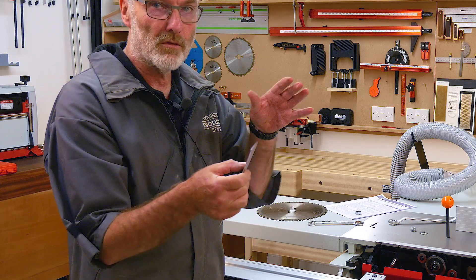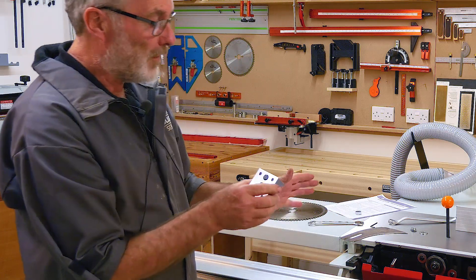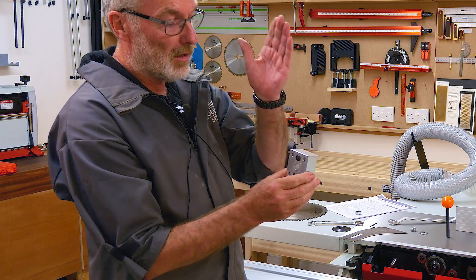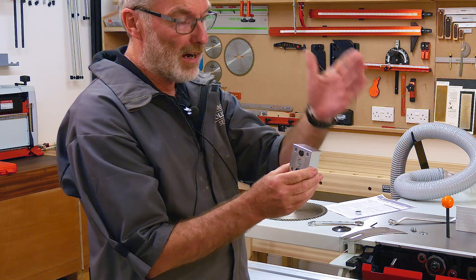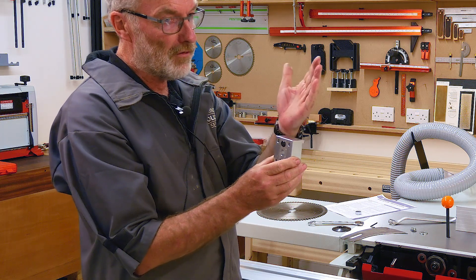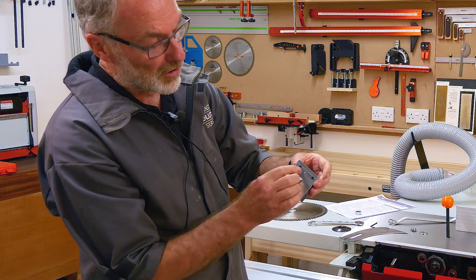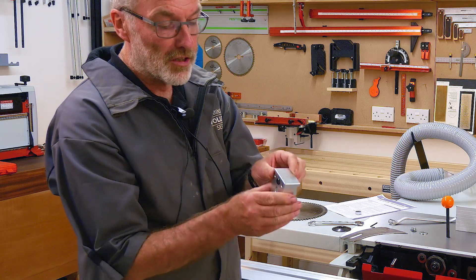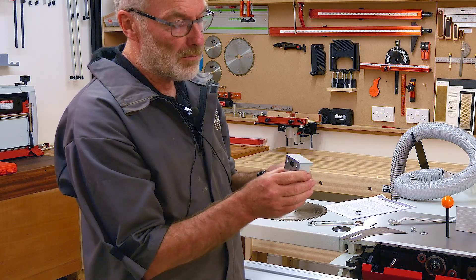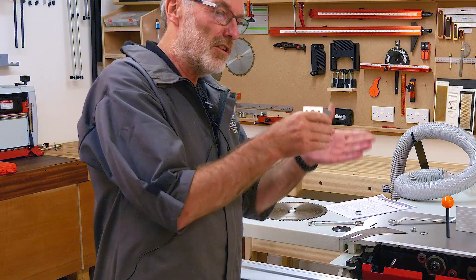The riving knife is 2.3 millimeters, which ensures the work never gets squeezed onto the plate of the blade. On this professional machine, the riving knife can be adjusted for tilt and to ensure it's parallel with the blade, so you can adjust its plane in two or three different directions. In each of these little holes there is a corresponding grub screw. It should be factory set, but it's easy to check yourself with a straight edge to make sure the riving knife is parallel to the blade and not twisted or tilted.